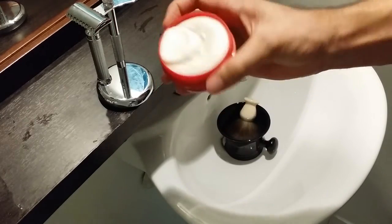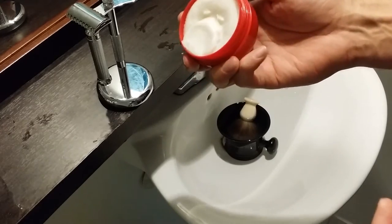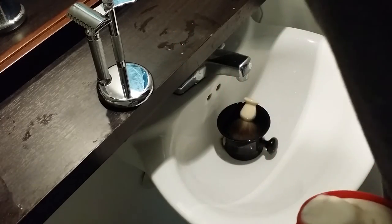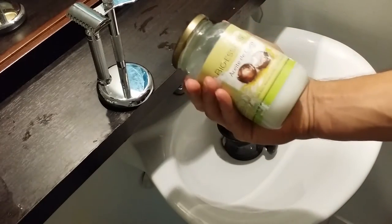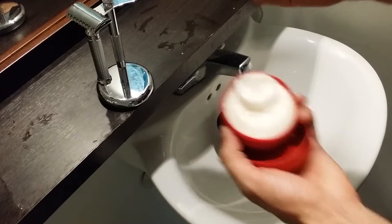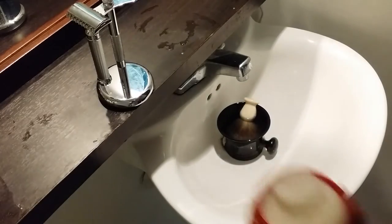If you can see, it has a nice shine to it, and that's due to the fact that the primary ingredient is coconut oil. I actually have a jar of coconut oil right here — it has a nice shine to it, and that's what gives the cream its sheen. Overall it's definitely a very slick shaving cream.